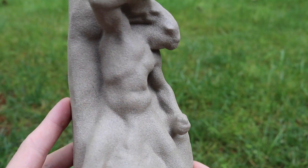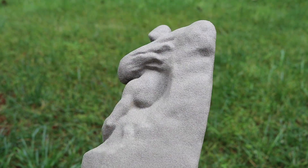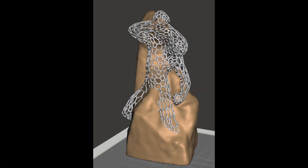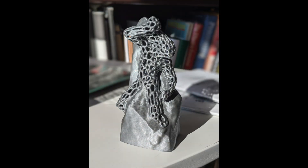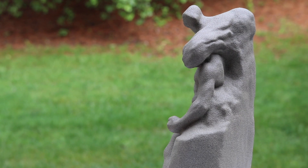After 3D printing, I applied a textured spray paint to give the sculpture a stone-like appearance, and I think it came out really good. The textured spray paint has a very uniform appearance to it, and I'm really happy with how it came out. Just like the original sculptor, I find myself returning to Man Carving His Own Destiny to make new versions of it again and again.